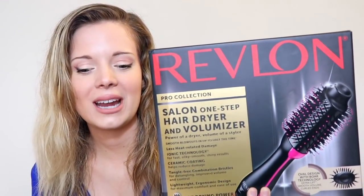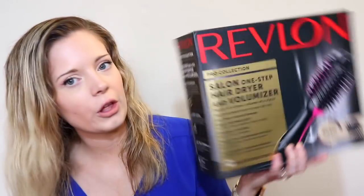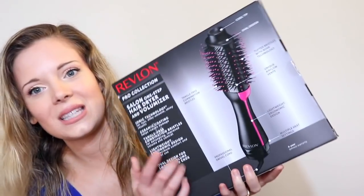Today I'm trying out this product for the first time that I've been wanting to get so bad. It's the Revlon Salon One Step Hair Dryer and Volumizer — it's a hair dryer but it's a round brush. I'm hoping to achieve that blowout look, because obviously I can't give myself a blowout, but it's like my favorite hairstyle — the once every three or four months that I go to the salon and get my hair highlighted. It's my favorite thing when they blow out my hair.